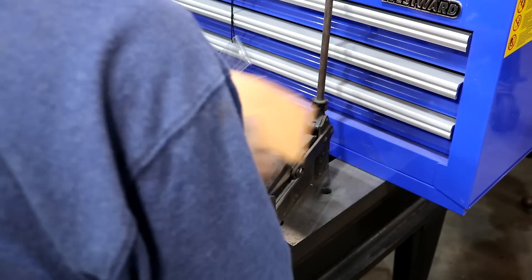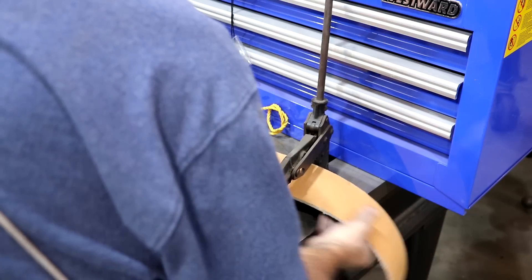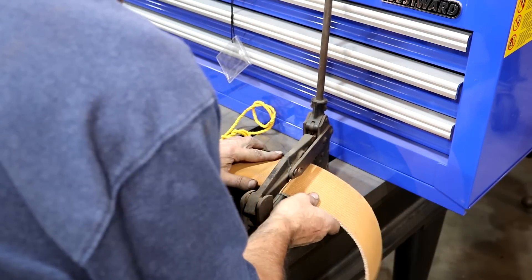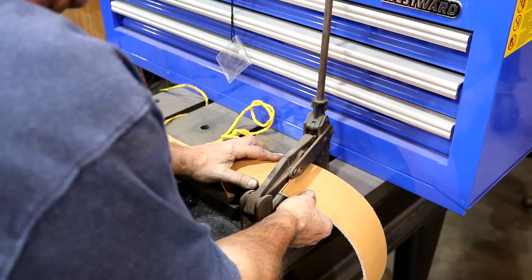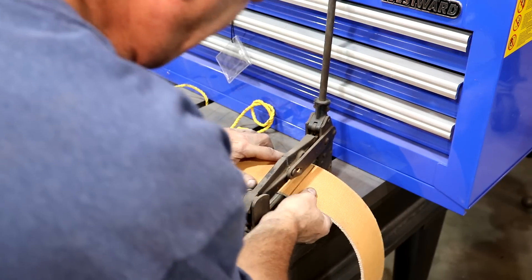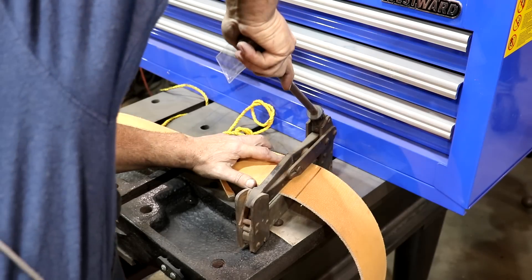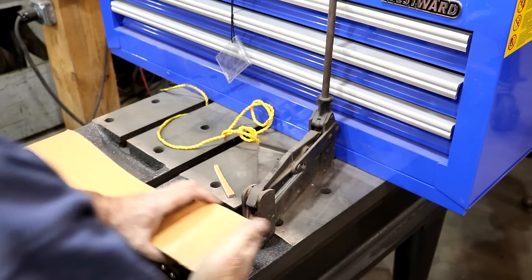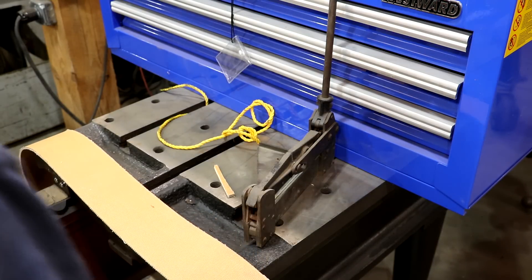I'm going to cut this using this belt cutter that I've got — this makes sure that everything cuts nice and square. I want to cut it a little bit on the short side so it'll be tight. So I'm going to pull about roughly an extra inch of belt out in there. This little thing works kind of like a guillotine — it just cuts straight across there. I got a nice square cut on that belt. Now let's splice it.